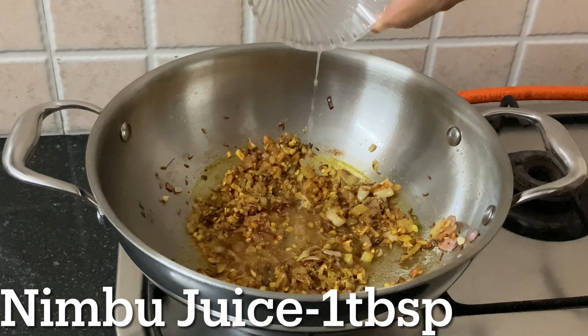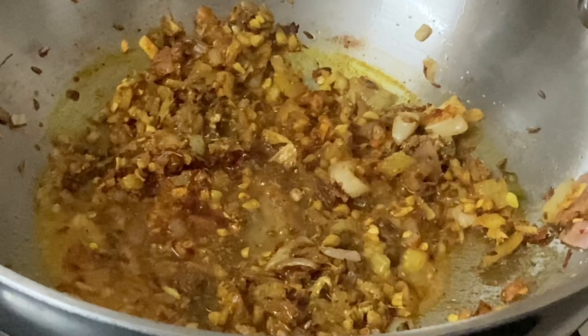Now fry it with fresh spice. We have a lot of flavor developing in this process.